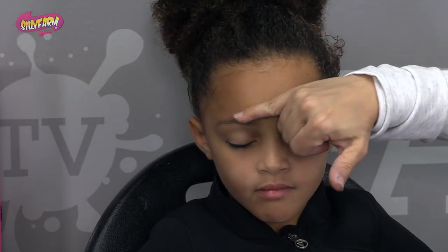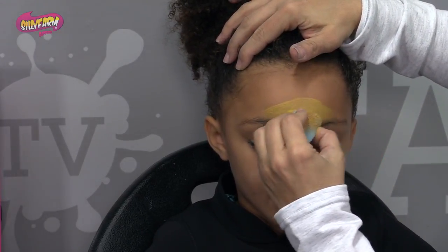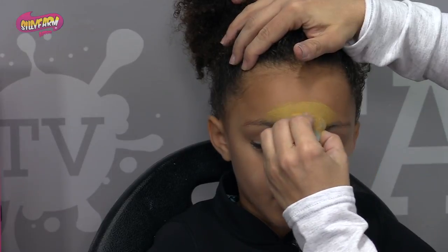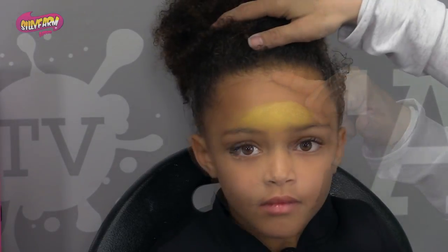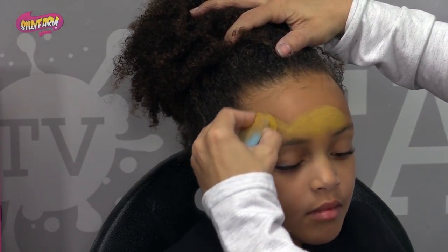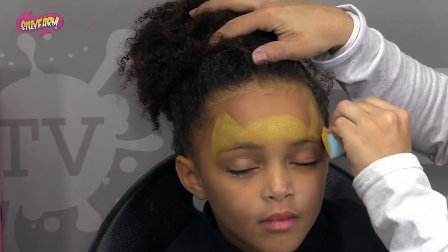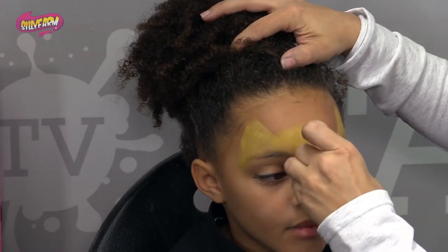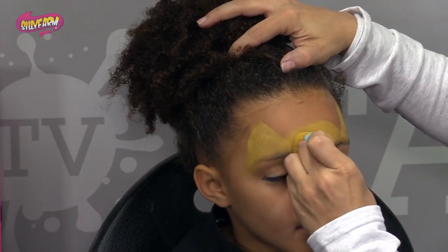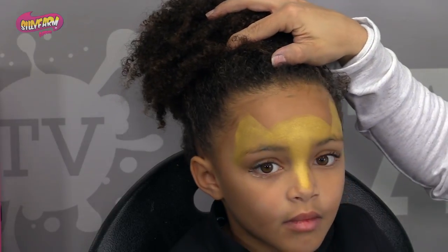So you're going to start off by making a half circle over the eyebrows because this is the forehead right there. You want to leave a little — you're going to make kind of like these triangle ears on both sides. And then you're going to just travel that color down onto the bridge of the nose, just like that.